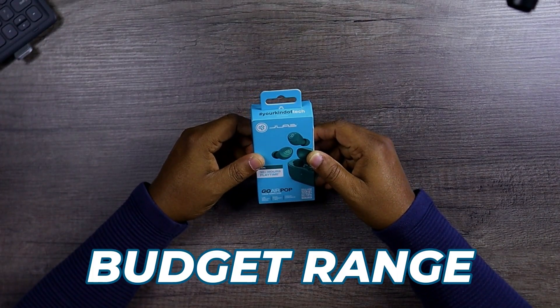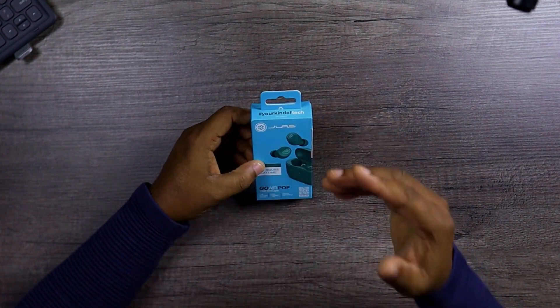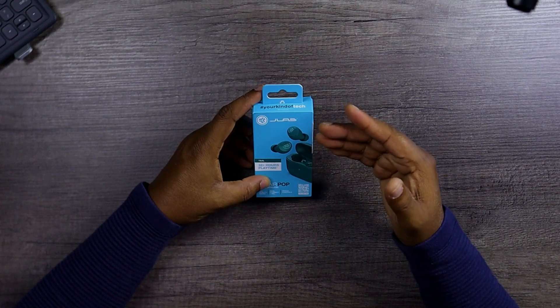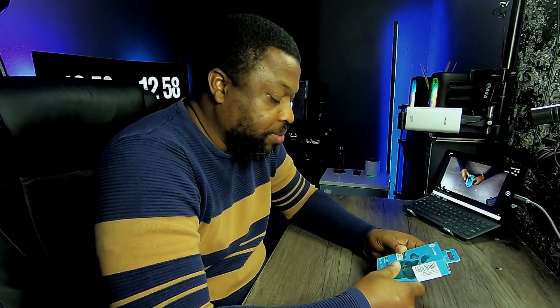We don't know what to expect yet because we have never talked about this brand on this channel — this is going to be the first time. So I don't know what to expect, but let's just go ahead with it. Let's pop this open and see what we got.